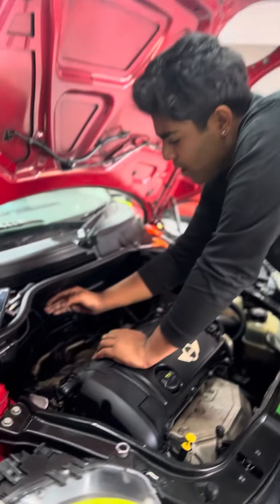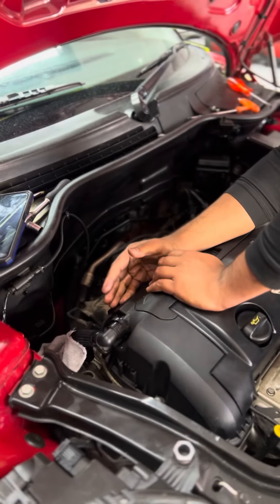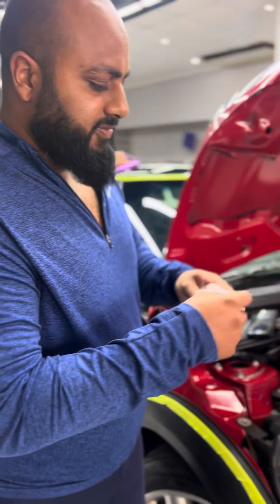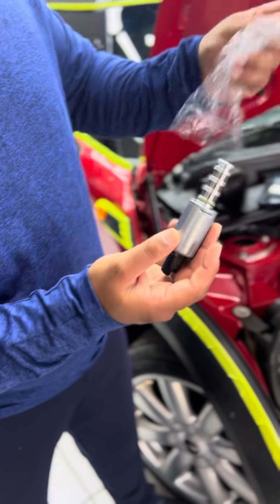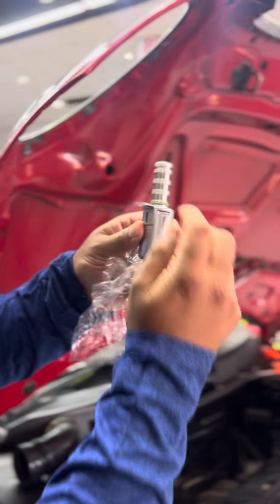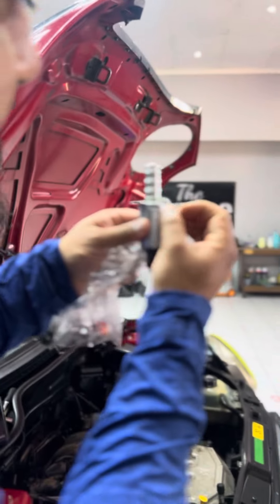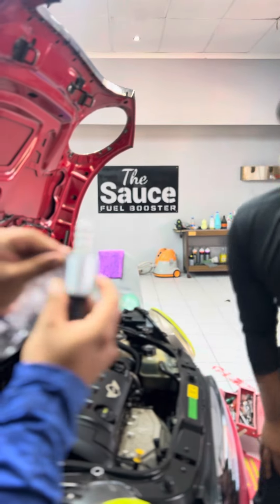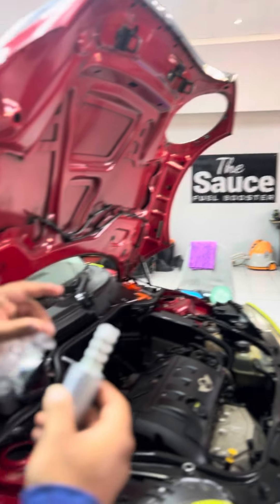The space between the firewall and the motor makes it tight, but it's possible to get your tools in there. You can see this device has little filters in it. When these filters get clogged and collect debris, it cannot do its function — it won't actuate properly, and that's when it starts to cause a rough idle.